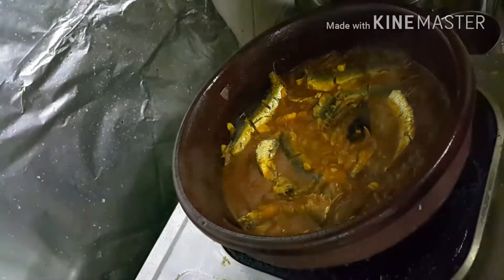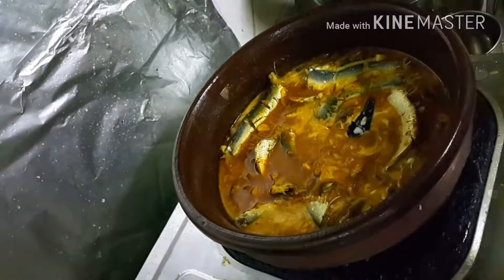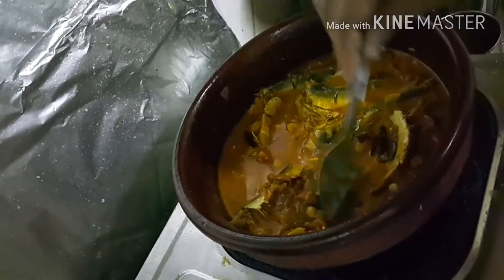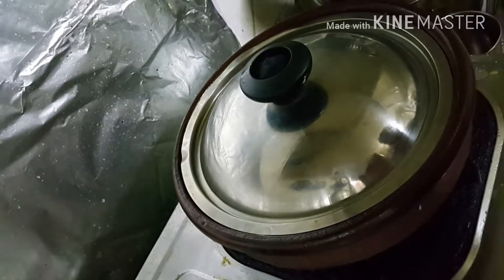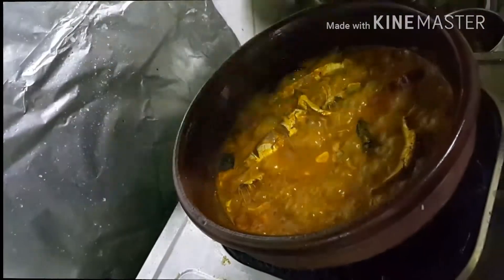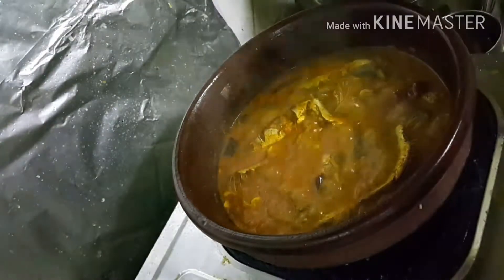I'm adding the coconut milk to it, then closing the lid to let the fish cook. In about five to seven minutes the fish will be fully cooked — the pot stays hot, so the fish will cook through completely.